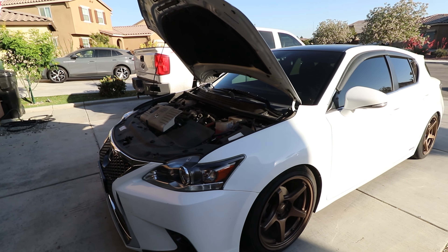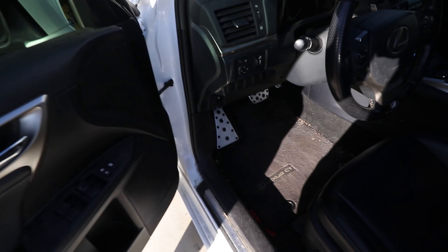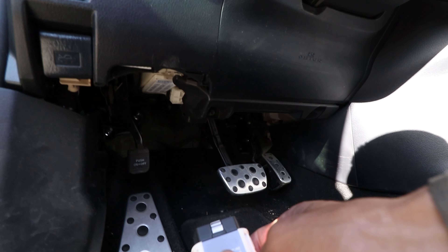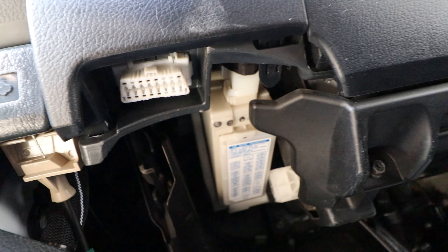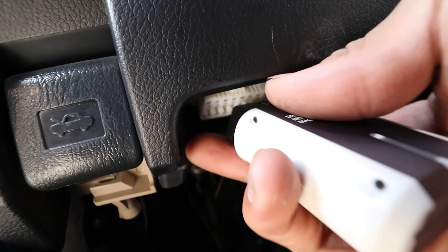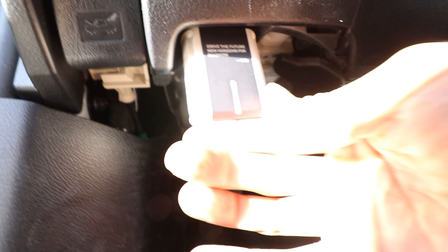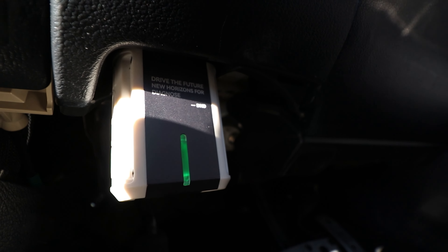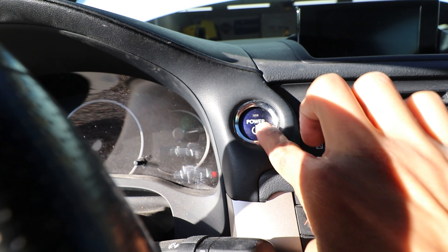I'm going to be plugging this into my 2017 Lexus CT200 — it's basically a Prius with leather trim for anyone wondering. First things first, we're going to find the OBD2 port which is right up here, go ahead and plug this in. You can see it booted up and we got a green light. Next we'll go ahead and key on.